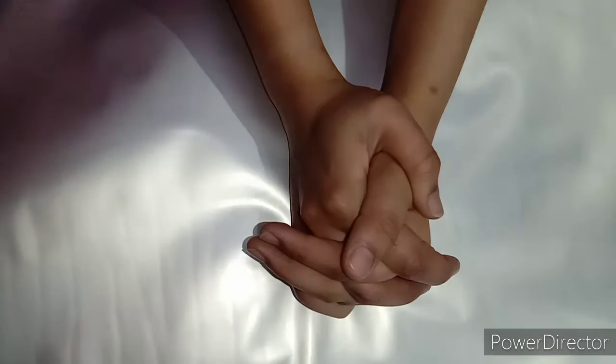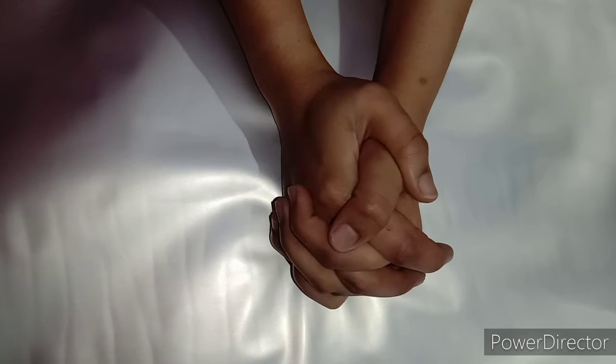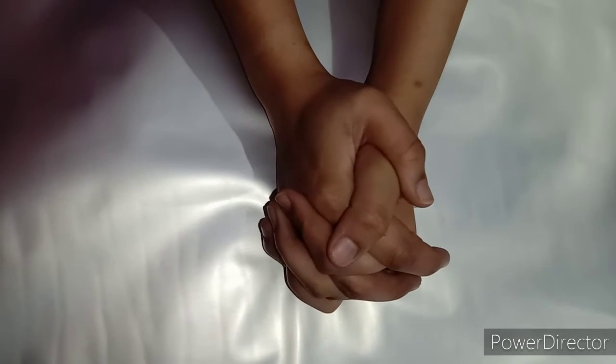Hello friends, welcome back to our YouTube channel All Rounder Siblings. Today we will teach you what we can learn from masculine and feminine children, and we will teach them to make puppets.